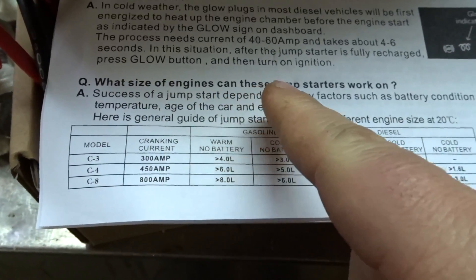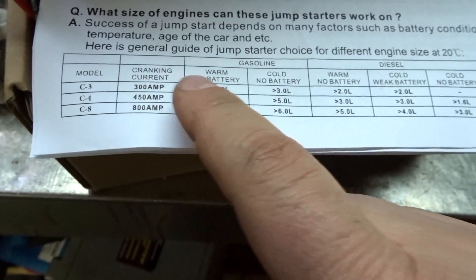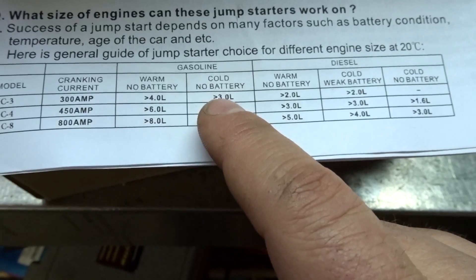So after watching the video of the jump starter starting my Ford 5.4 liter, what do you guys think — did it sound a little bit weak, like it was barely enough to start it with no battery? Let's have a closer look at what size of engines these jump starters can work on. Mine is the C3 300 amp cold, no battery, less than 3 liter. So considering mine's a 5.4 liter, cold, minus 10, hadn't been started in a week — it basically almost started an engine twice the size that it's rated for.